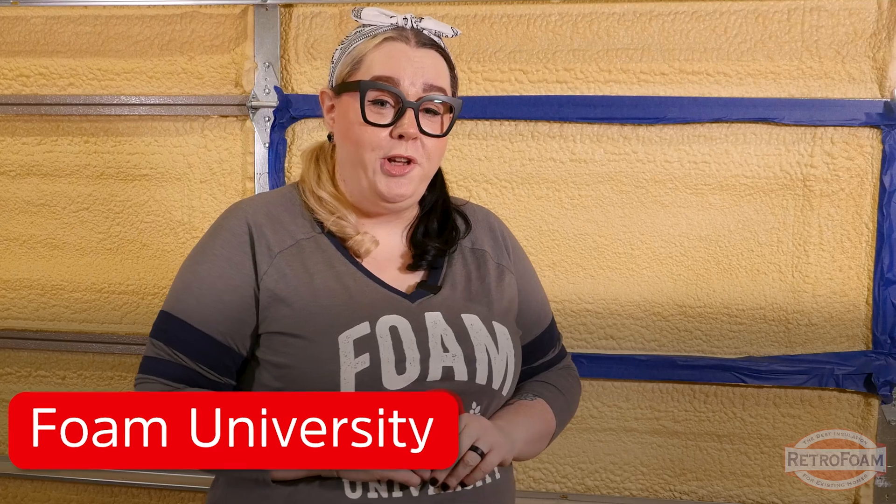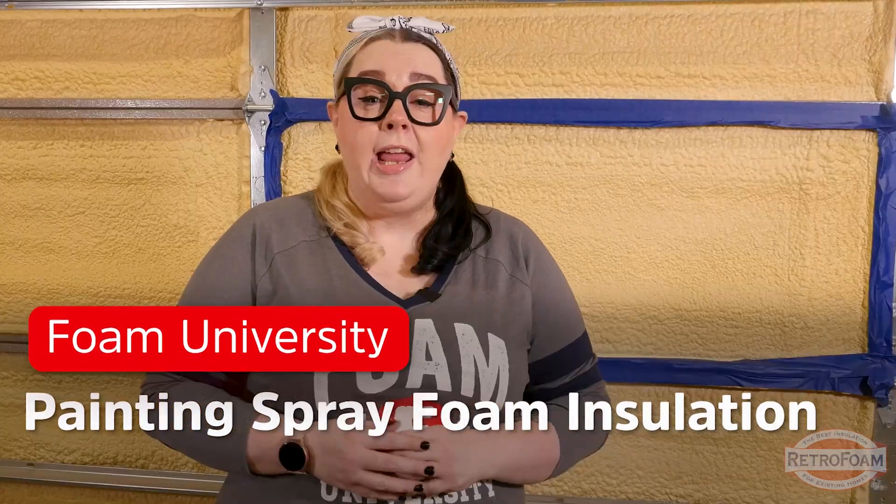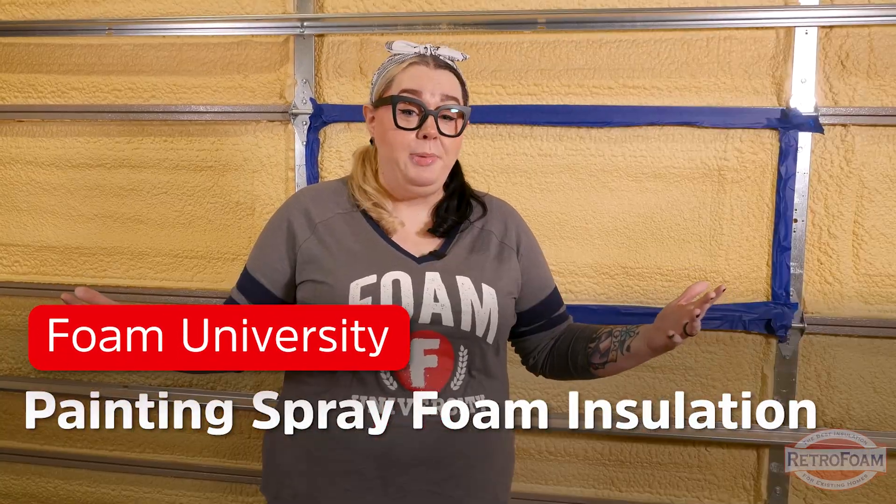You've added spray foam insulation to your garage or pole barn and honestly, this original color is just not doing it for you anymore. We're going to get a little dirty and I'm going to show you — can it be painted, and if it can, what's the best method?